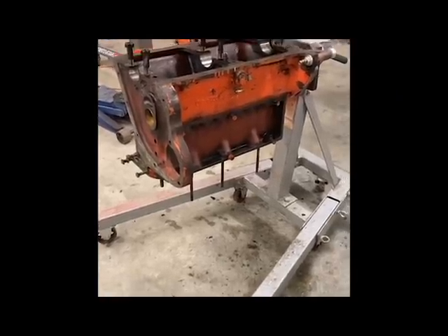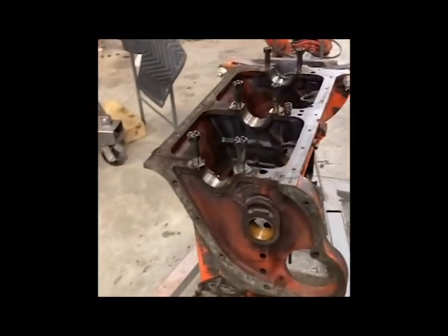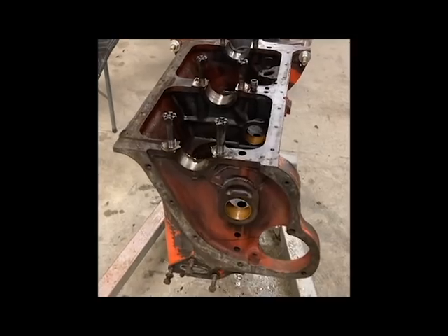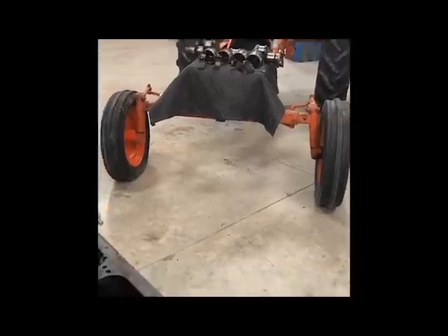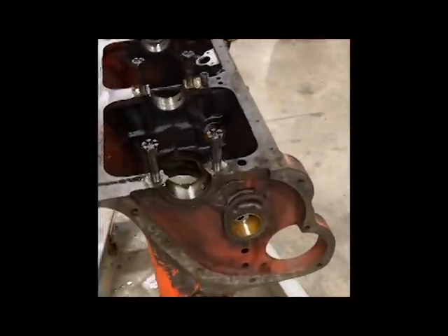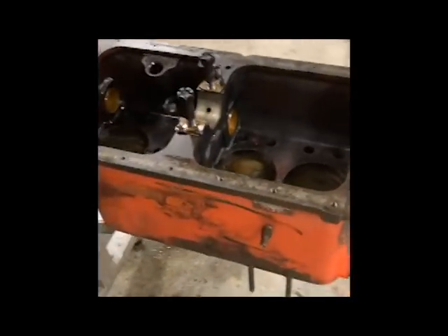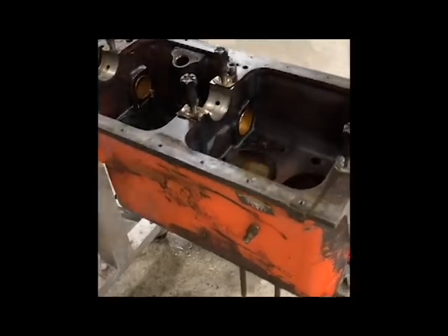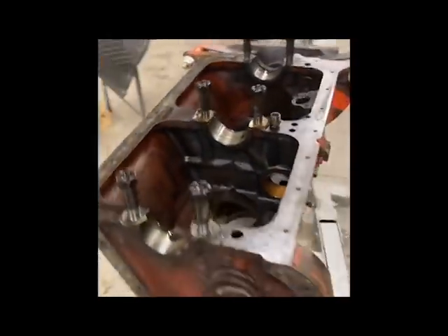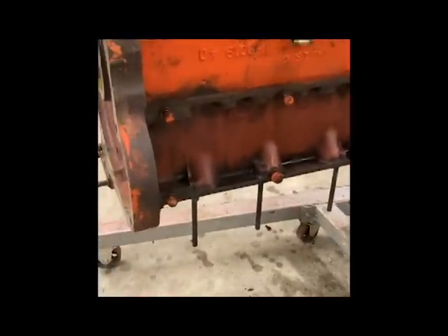Pretty much got the engine stripped down. It's actually a 226 — so we end up having a WD45 crank and the Power Crater pistons in it, giving us 226 cubic inches in that same block the 201 was originally in. A characteristic you're going to note right away on a WD block is that side plate — the push rods come down through there.